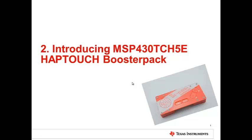Hi, my name is Pradyum Ramkumar, and I'm here to introduce you to Haptouch, an exciting booster pack for the MSP430.